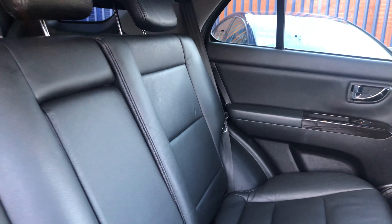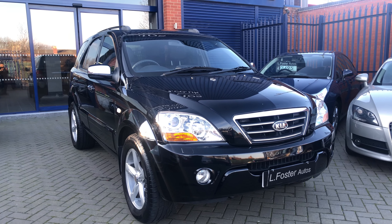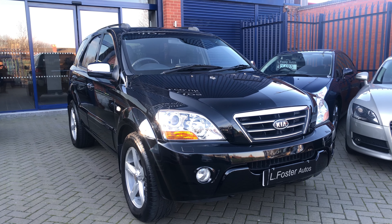And there you have the outside. I'll now show you the inside. Inside we've got full black heated electric seats, which are in great condition with very minimal wear — and there you've got the passenger seats.